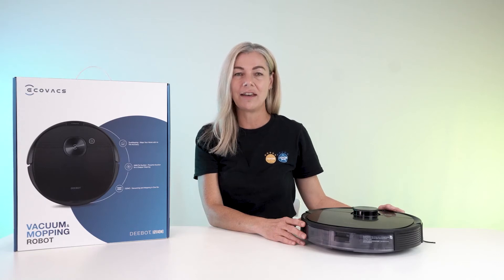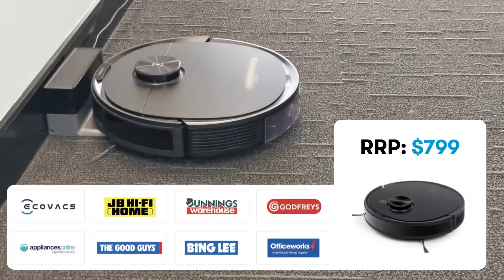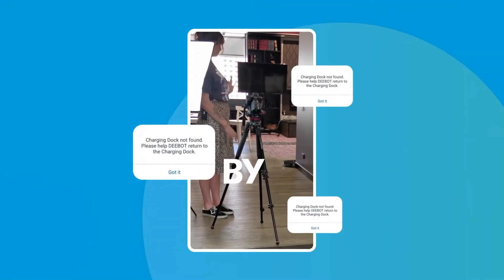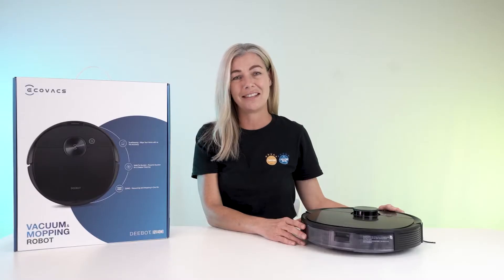The D-Bot Neo is said to be Ecovacs' most powerful yet cost-effective robot vac. Available at $799 at major retailers, it's certainly compact — but is it smart and powerful? We put it to the test.